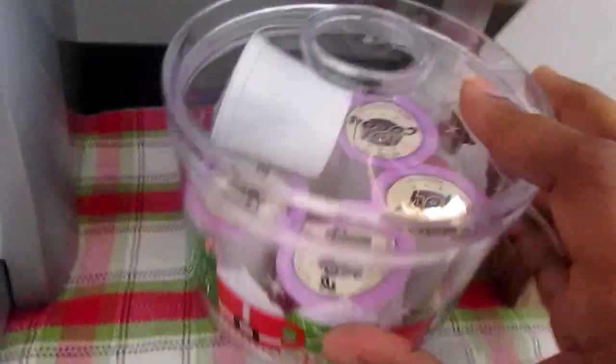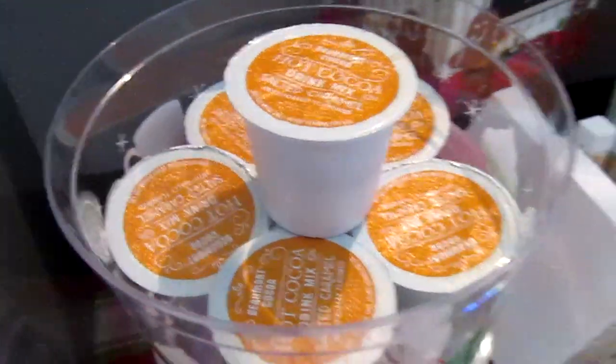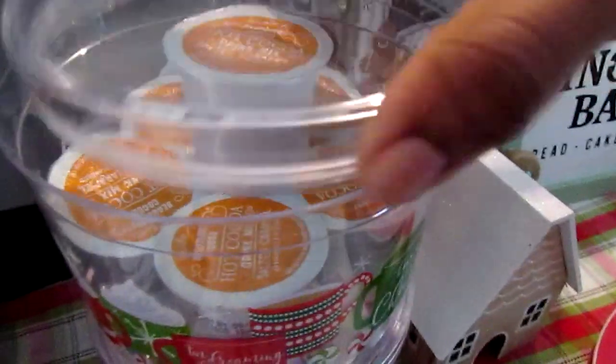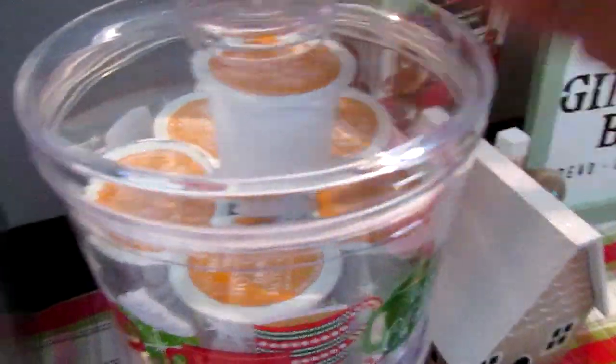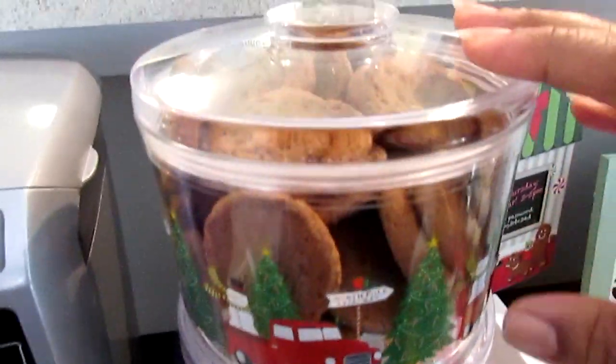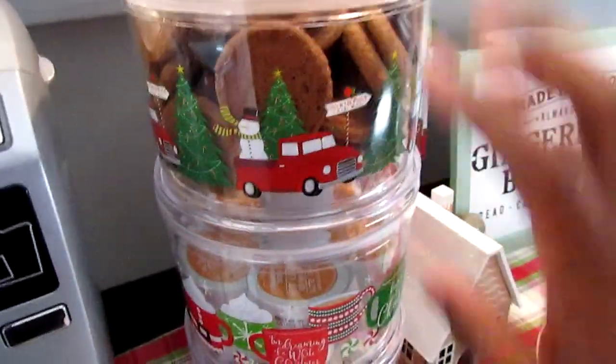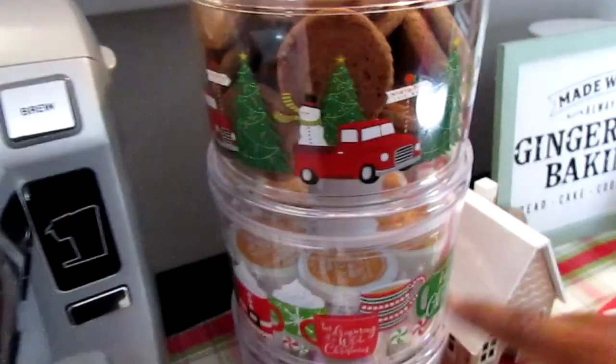The next canister set is from Aldi — hot cocoa — so I have it in there and I thought it'd be a good place to house everything. Then I simply put some ginger snaps on top. I did have them in the middle but decided to move them to the top, though I probably need to put them back in the middle so they're easy to grab.